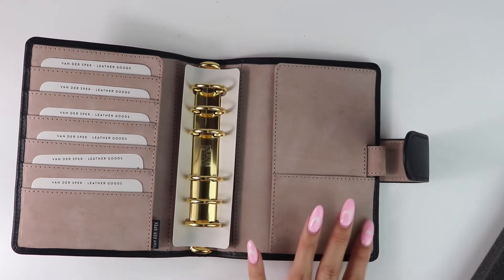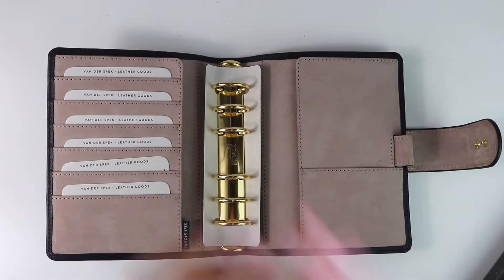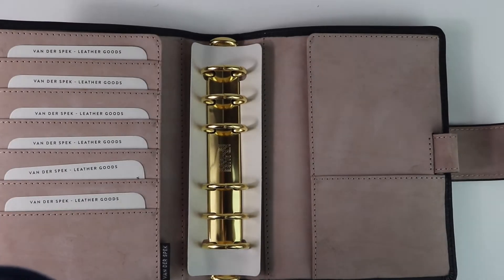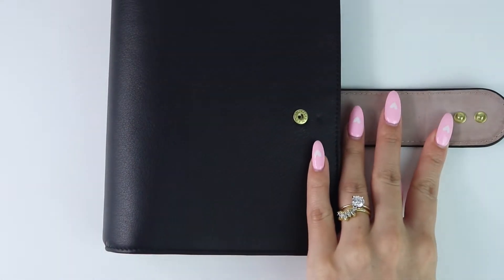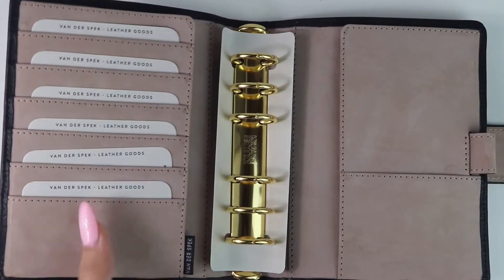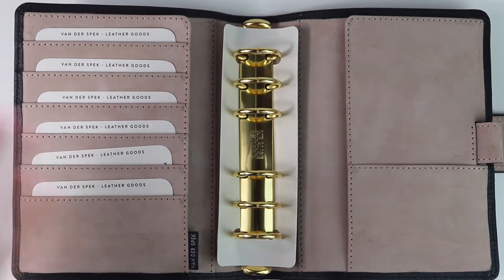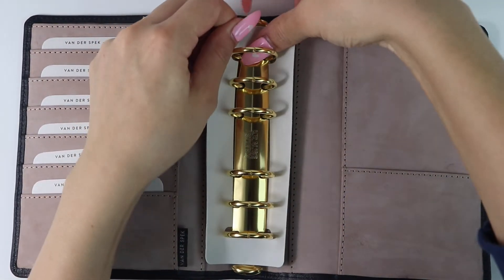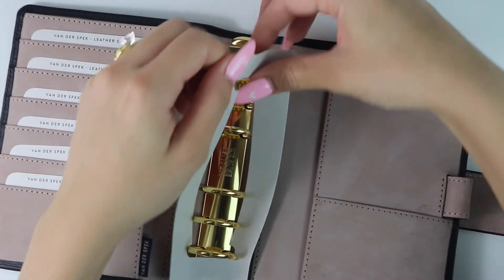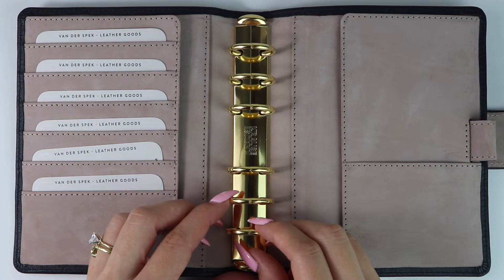On the inside is the Janet's leather in the velvet sand, which is this amazing velvet-type leather. The color is coming up very true on my monitor to how it looks in person. I opted for gold hardware and 30 millimeter rings to match my MM agenda. I have secretarial pockets on both sides, six horizontal pockets on the left-hand side, one horizontal pocket on the right-hand side, and I opted for a pen loop.